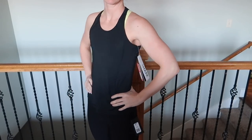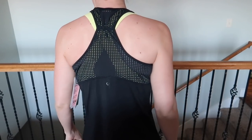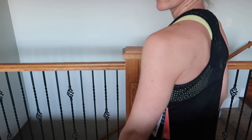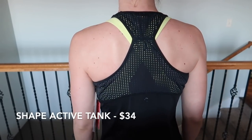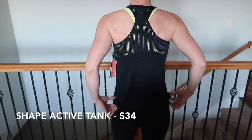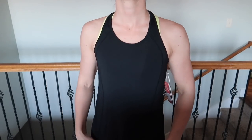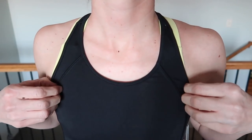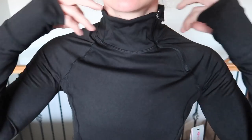Next up is the tank top, also from Shape Activewear. I like it — it's just your basic black tank top with some really pretty laser cutout mesh stuff in the back, which is fun. It's nothing special. I have some other tanks that I like a little bit better that I paid less for, but if you need a basic black workout tank, it's got a couple of interesting details that make it more special than something from Old Navy.